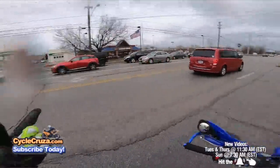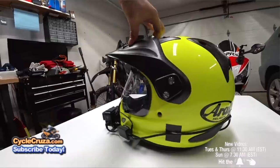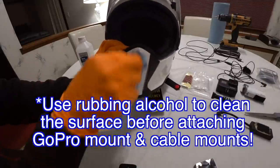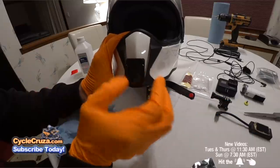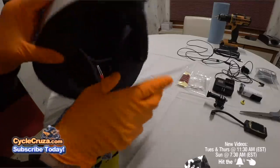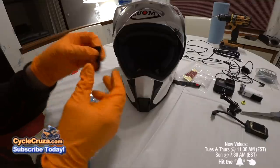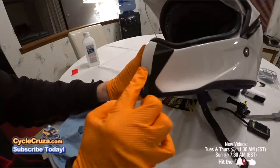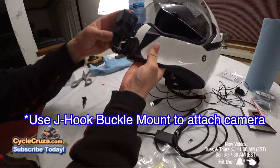I tend to look for a helmet conducive to putting a GoPro Hero on the chin bar, which is one reason I got this Arai XT4 — a pretty good helmet that works well for that. Now, with most helmets, the GoPro Hero mount is not going to go on flush, so you'll have space on the sides. In that case, take some Subaru moldable glue, put it on the sides, let it cure overnight so you don't have to worry about your camera flying off. Then use a J-hook buckle mount to attach your action camera.